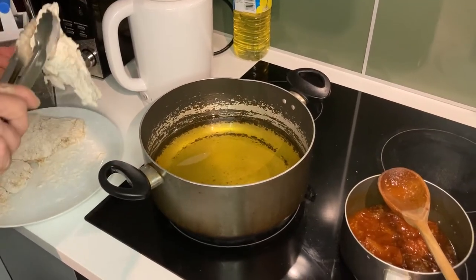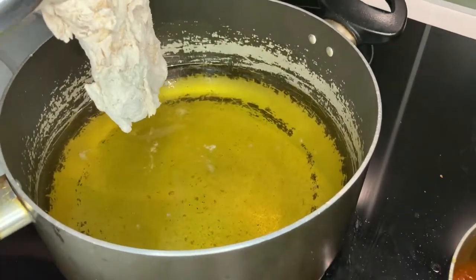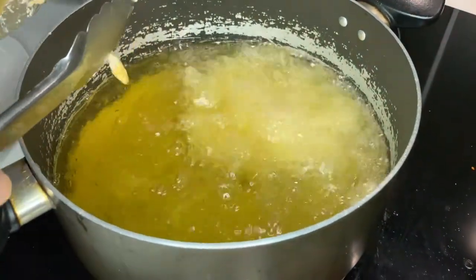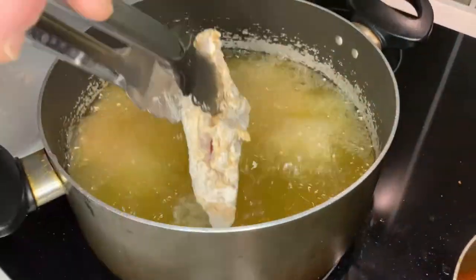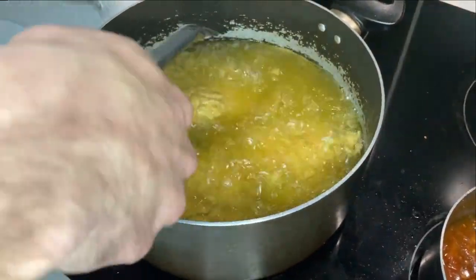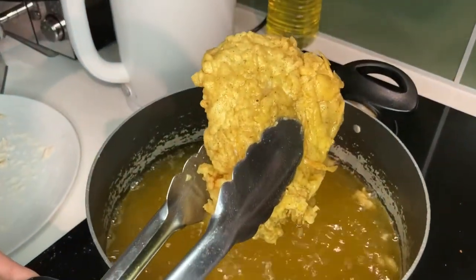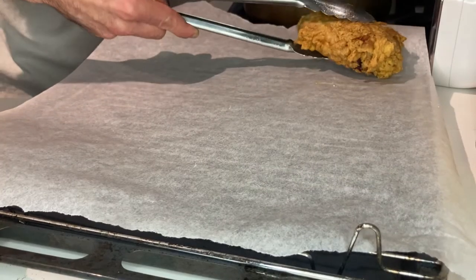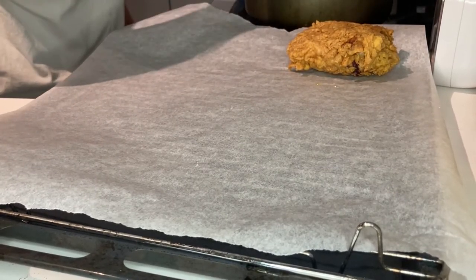Okay guys, now it's the time. You can see when the oil is ready — you put a piece in and it starts to bubble, so put it down. Voilà. Try to keep the temperature of the oil high. As you can see, it's coming together. Look at that — your day is coming, colonel. When it's pretty much golden and brown, that's when you know.